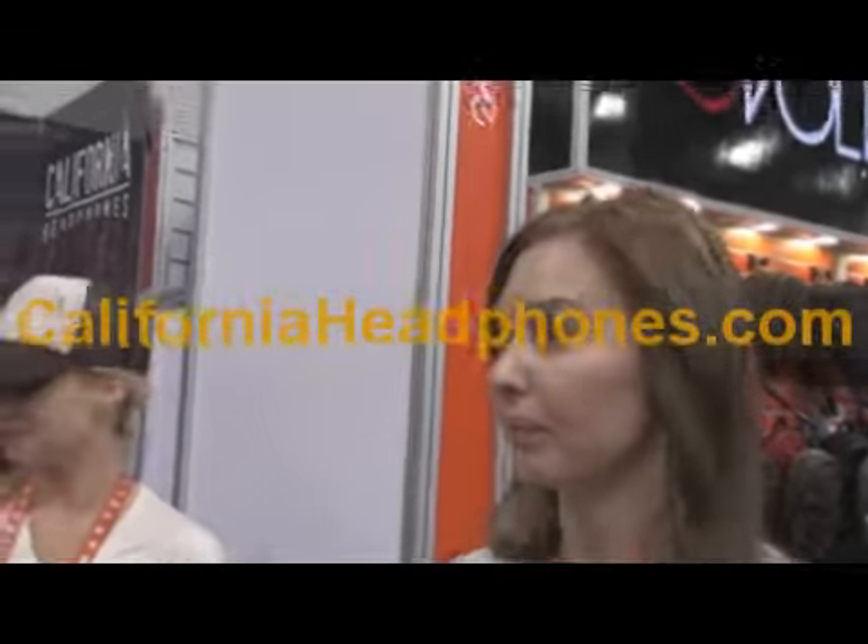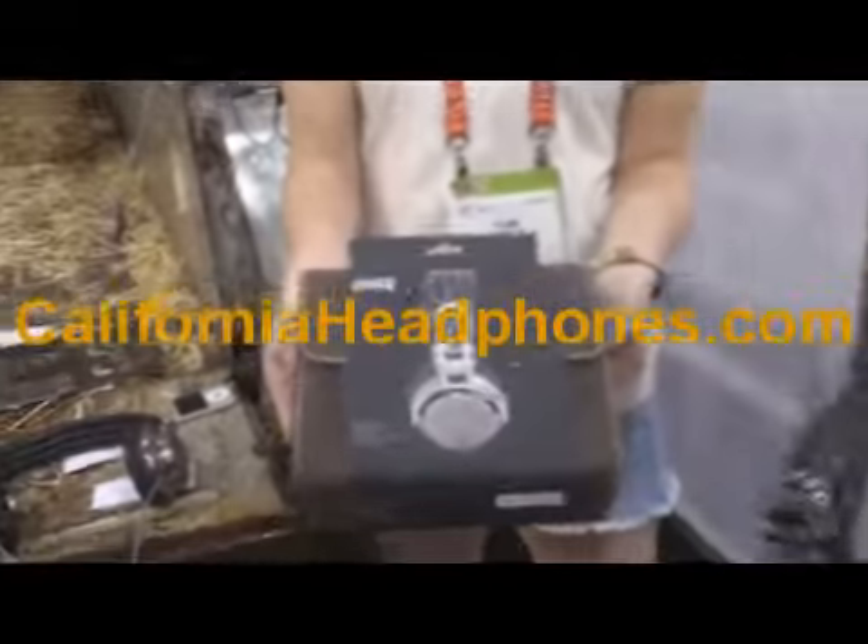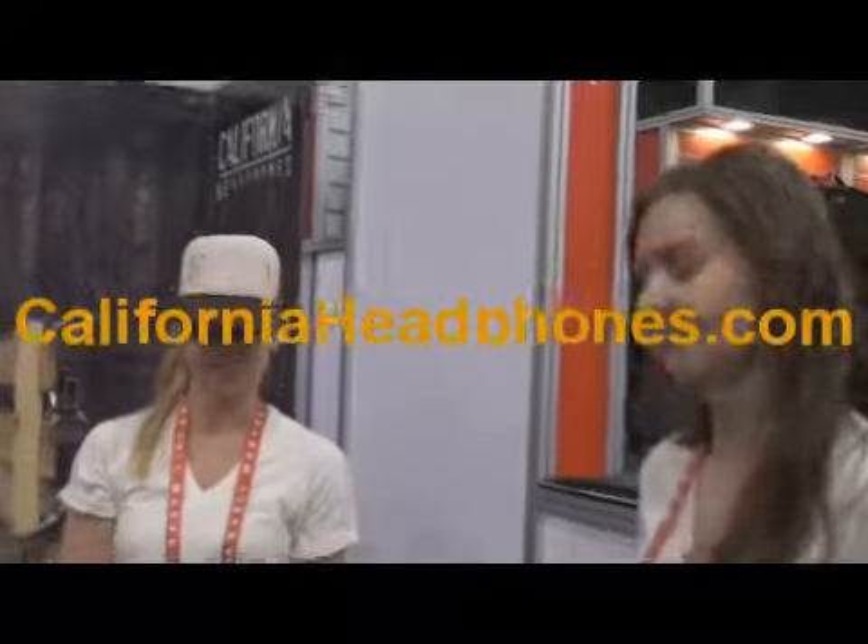Where can I purchase these? Right now you can go to californiaheadphones.com and they will start shipping in early April. These are designed for your country folks out there — country and rock. They're meant to highlight acoustics, tuned for country. Does Garth have them? Not yet, but we might get him a pair. You've got to get Garth a pair of these — he'll love them.